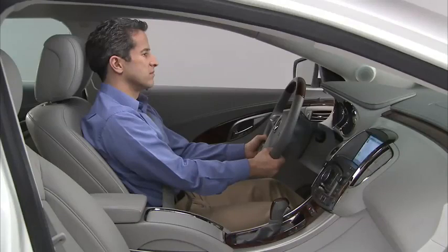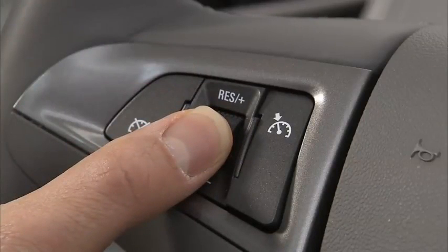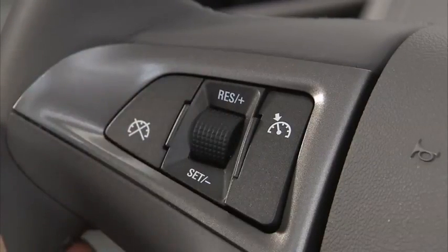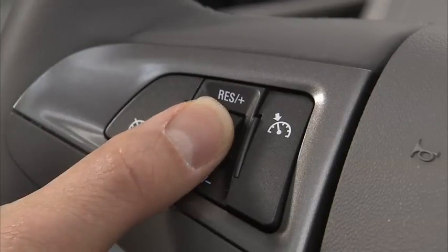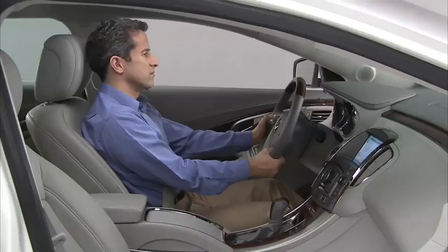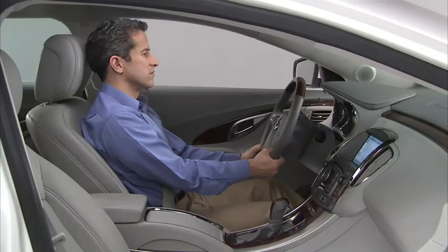To decrease speed, move the thumb wheel toward set minus and hold until the lower speed desired is reached, then release. To slow down in small increments, move the thumb wheel toward set minus and release. Each time this is done, the vehicle speed decreases by about 1 mile per hour.